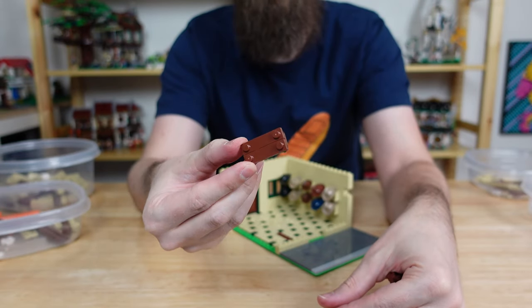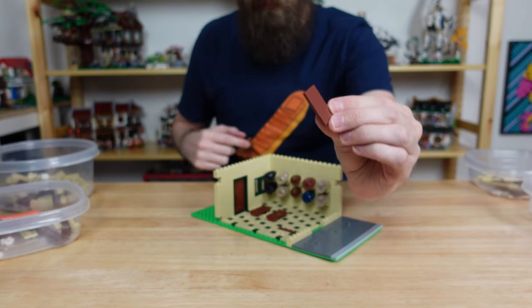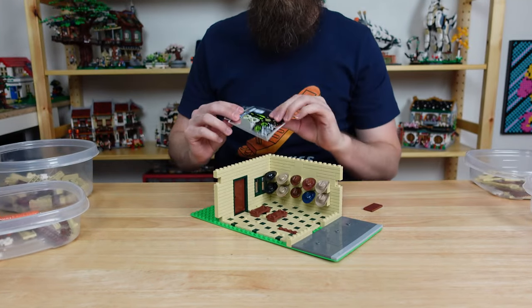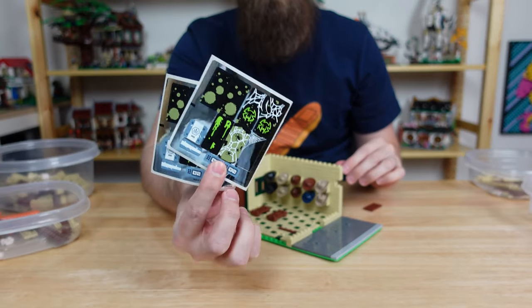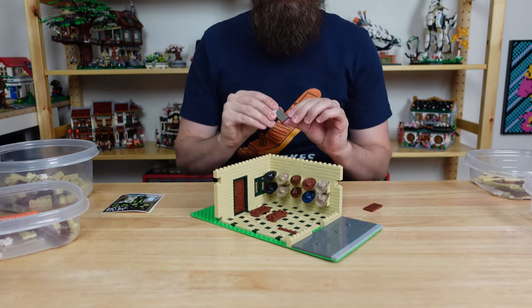Next we'll add a couple of simple benches for the customers to sit on. In between those I want to make a nice mirror stand so the customers can check out their hats before buying them. There weren't any mirror pieces on brown tiles so I bought a couple of these sticker sheets from a Chima set that has a perfect reflective sticker, even with a cobweb in the corner.